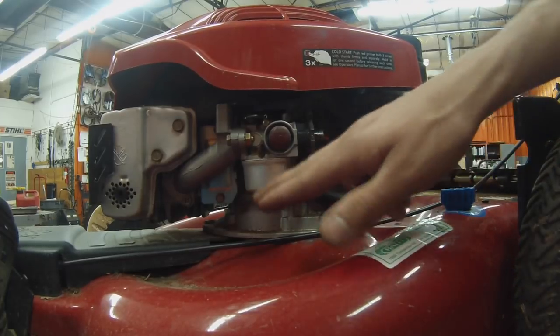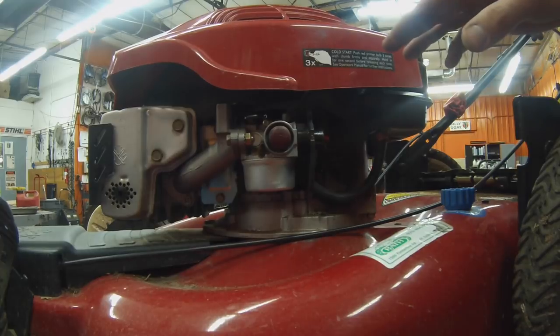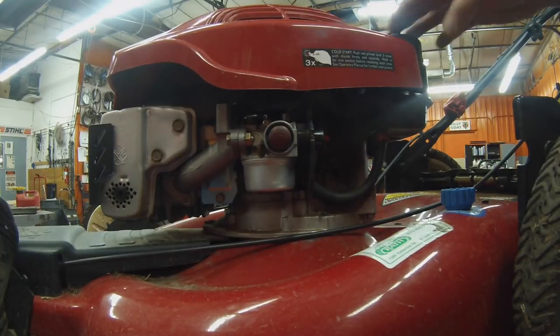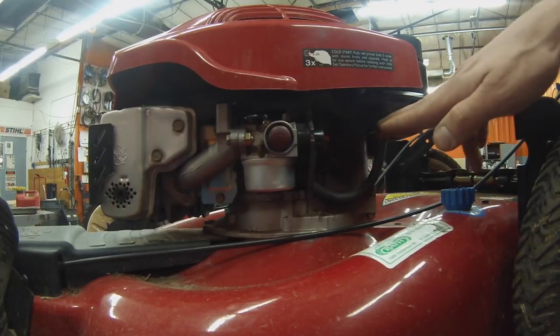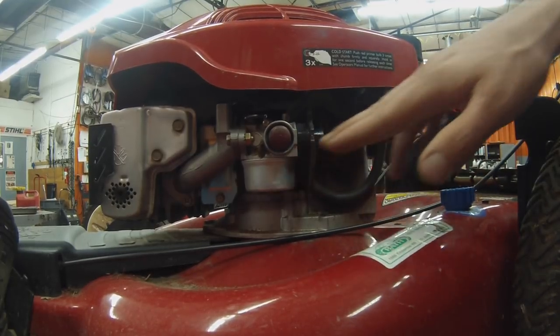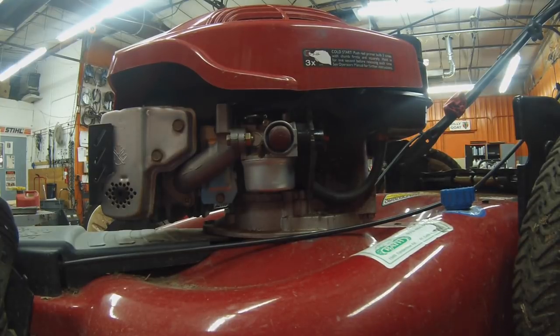What we're going to do first is check the fuel sample within the carburetor and the gas tank. Most debris within a fuel system is heavier than gas, so it'll sink to the lowest point — that being the bottom of the carburetor and the bottom of the gas tank. Getting those samples will give us a good idea of exactly what contaminants are in there.